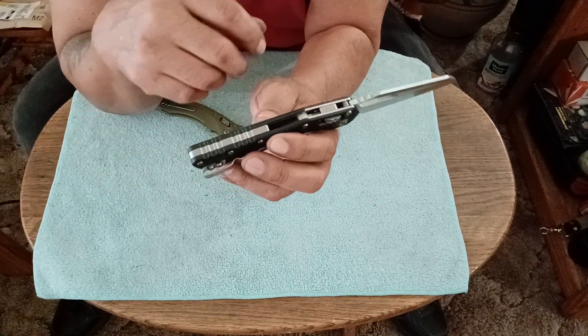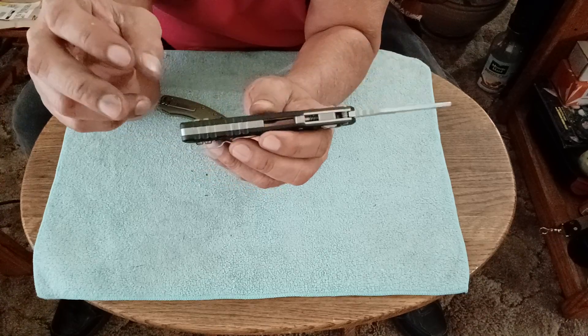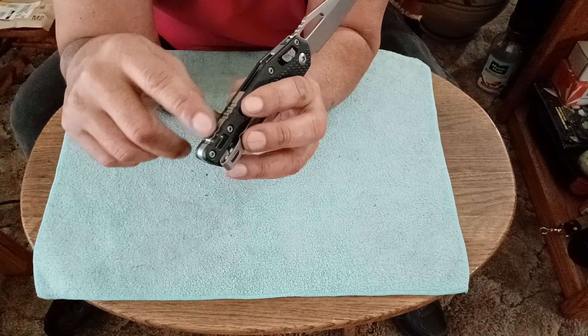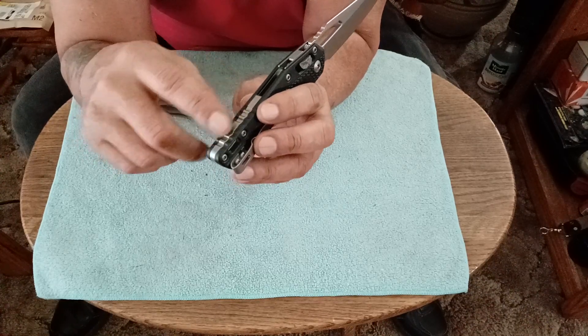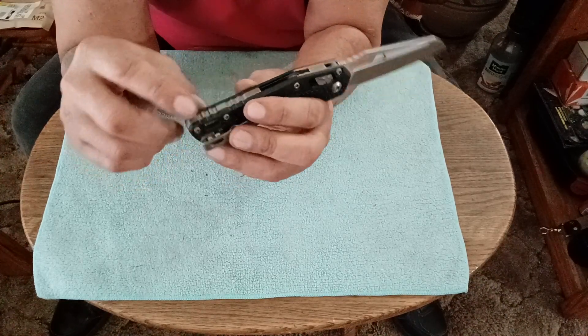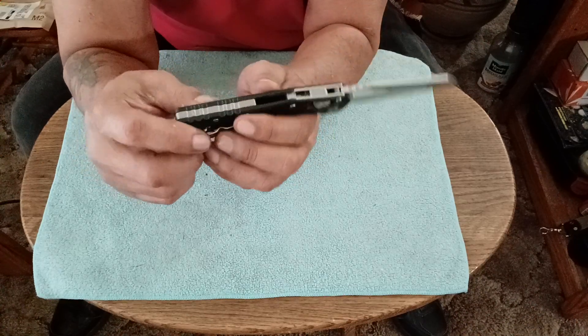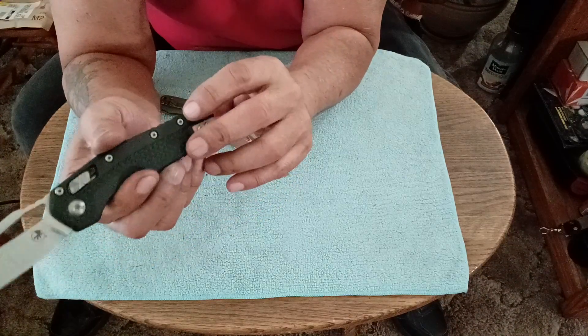I also got mine with the rear jimping on the handle. You can get them without the rear jimping, but I thought that would be kind of funky without a backspacer with jimping. I didn't see any backspacers offered, so I hope Original GOAT makes some backspacers to match the handle scales.